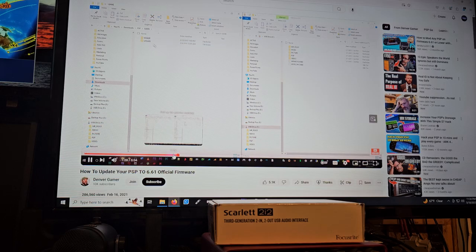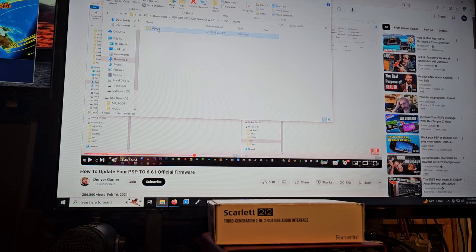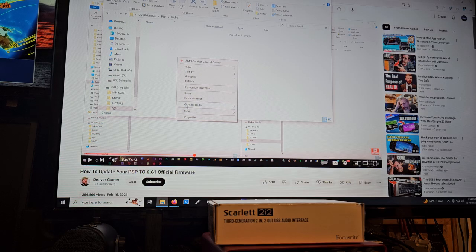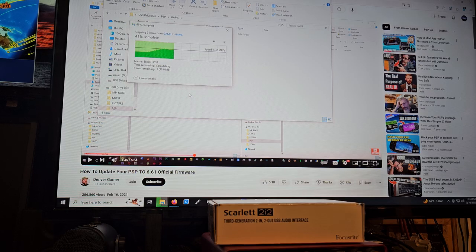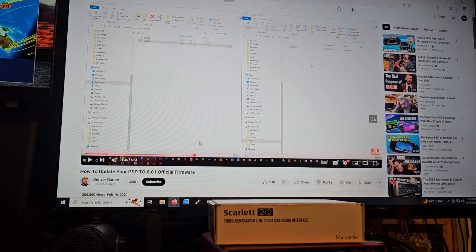So all we need to do is copy the Update folder — we don't have to drag it. Come in here to USB Drive G, then PSP, then Game, then Paste. I've already done all this before, but what happened was I didn't have the battery yet. It won't let you do the update on the wall charger without a battery — it detects there's no battery and won't allow you to update, which is good because you could brick the device. But Amazon delivered my battery today.